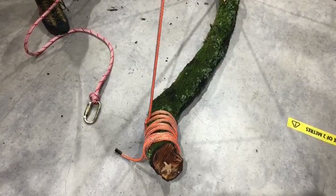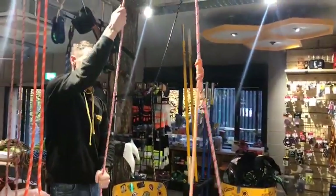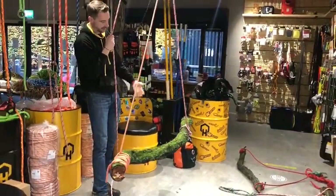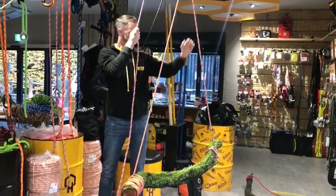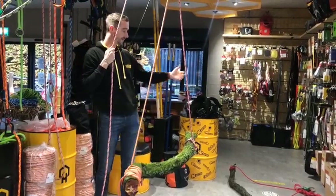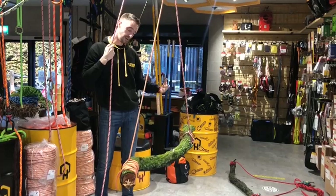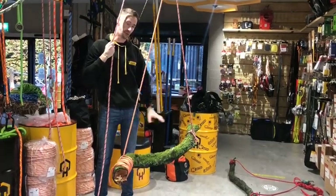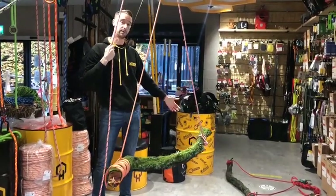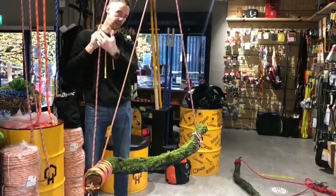The beauty of this is that when the load is suspended, as you can see, it's balanced nice and evenly. The benefit of having the load suspended like this is you've got far more control over what you're lowering. If you've got a target quite close underneath, you can rig it like this without any drop in the branch, as opposed to butt tying or tip tying. The main benefit is you can put a directional felling cut at the base, swing it away from the target, and then drop it down.